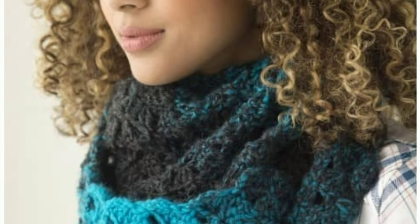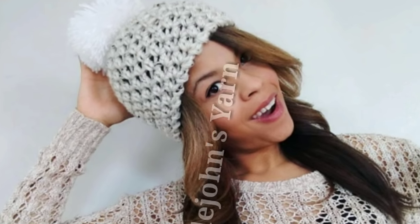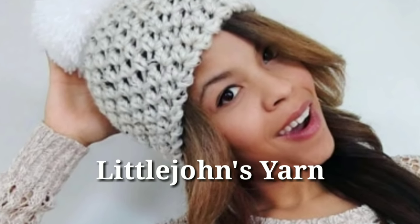Do you want to learn how to crochet this one skein cowl? Then you've come to the right place. I'm Little John Yarns. I come out with new patterns every single week so make sure you hit the subscribe button and notification bell so you're always up to date.